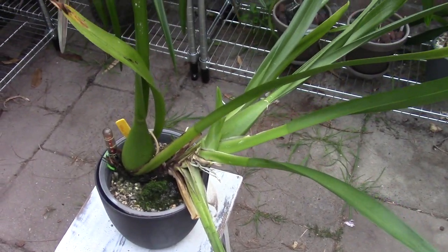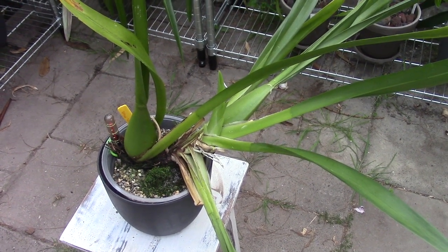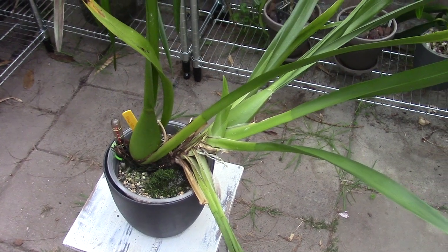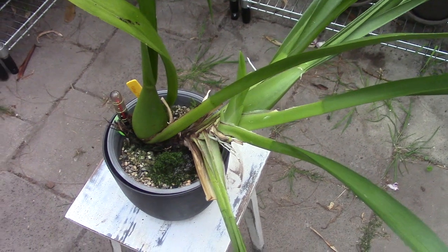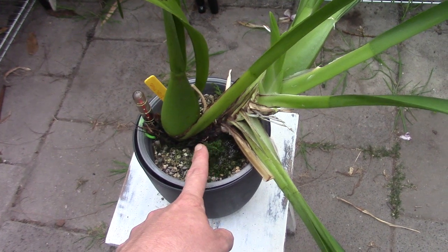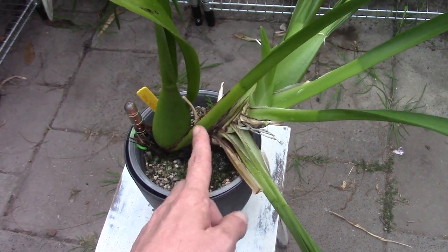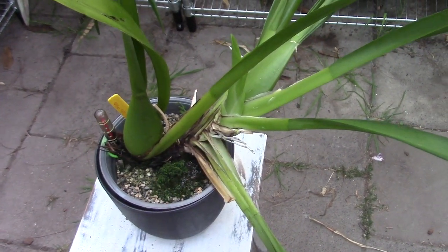Maybe you already noticed what I'm going to talk about in this video. I did have a question a while back about what to do with climbing orchids. Basically what I do is I put my orchids at an angle in a pot. I put pebbles around the old bulb so they don't stay too moist, and the new roots can go inside the media from there.